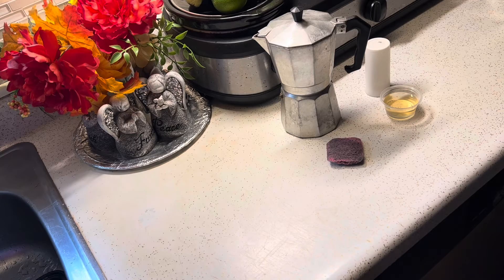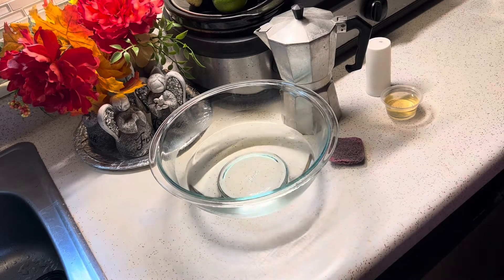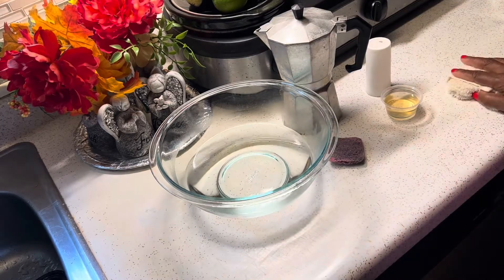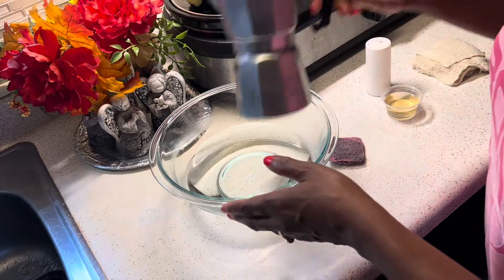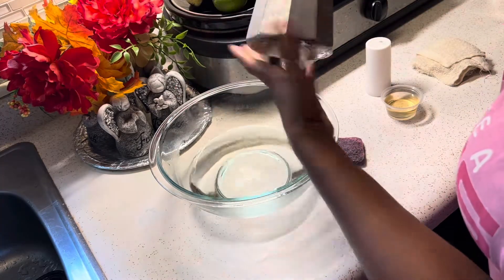Right now I'm going to add some water to the bowl. Normally I clean my cafetera in the sink, but for demonstration purposes I'm just going to put the water in the bowl so you can see a little better. And you need a cloth. You can use gloves — I prefer using gloves, but I didn't have any today, so I'm just going to do it without gloves.